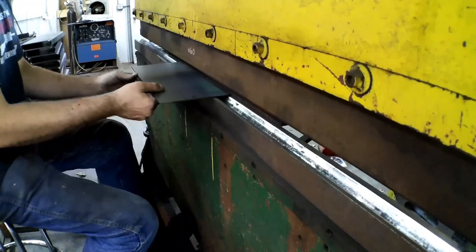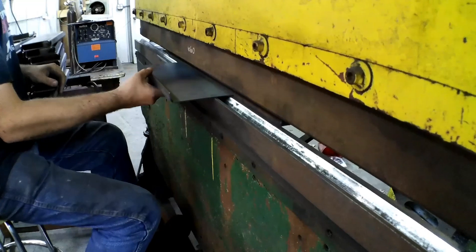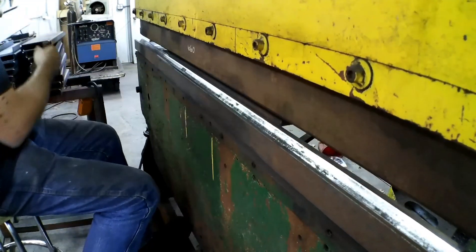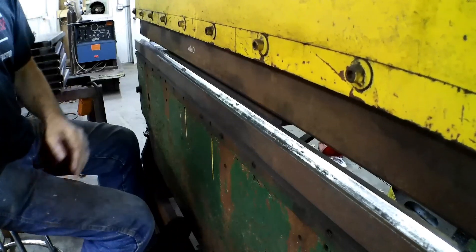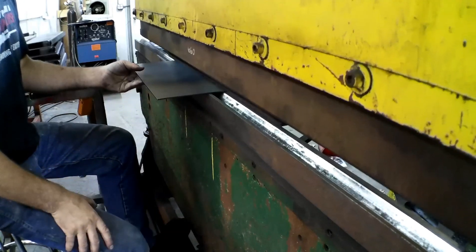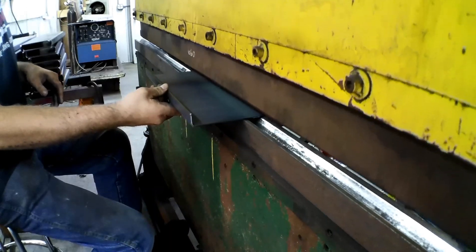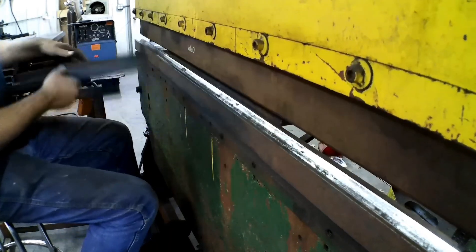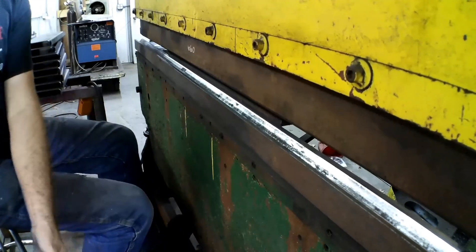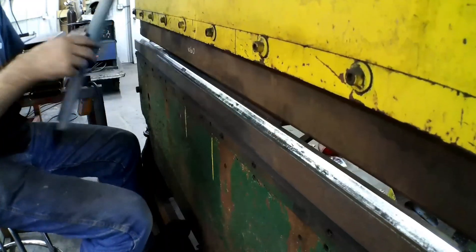I started out in this business in 1998. I was still in high school, working for a company that made firearm parts. It was a punch press shop and that's all we did. I spent a lot of time learning tool and die, learning how to run punch presses, how to set them up. And then we got into the press brake later on.